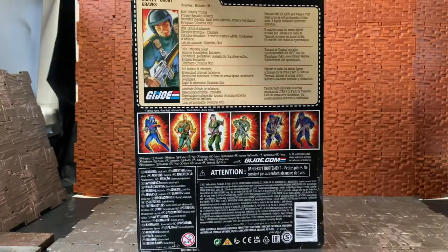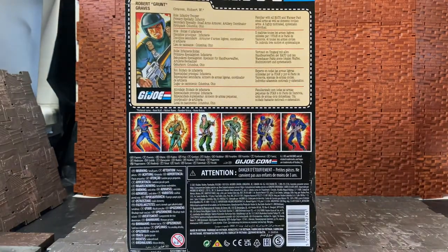Flipping around the back of the box, it has the same sort of international packaging with multilingual bio cards. It reads: Robert Graves, role — Infantry Trooper; primary specialty — Infantry; secondary specialty — Small Arms, Armor, and Artillery Coordinator; birthplace — Columbus, Ohio. Familiar with all NATO and Warsaw Pact small arms as well as domestic civilian arms. A highly motivated, systematic individual. His original file card was probably more fleshed out, but this is what we're getting.